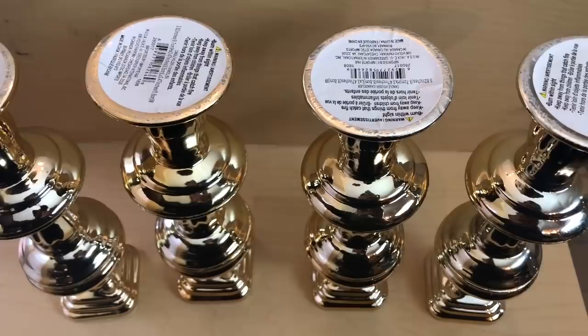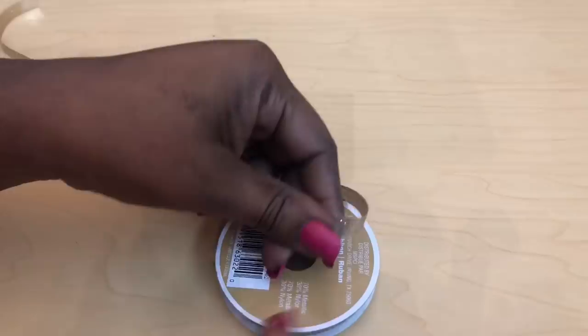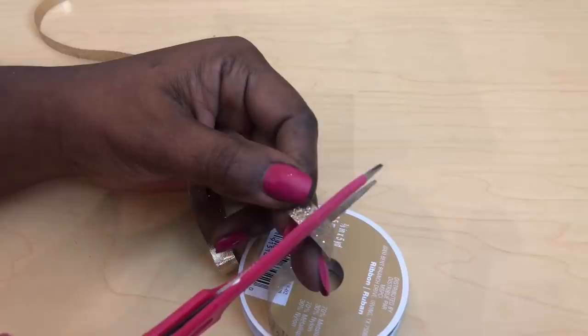After I glued together all four sets I had something that looked like this. While my candle holders were drying, I took some of the glitter ribbon and cut it into three thinner strips.